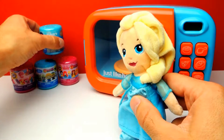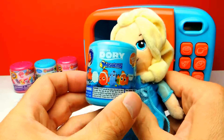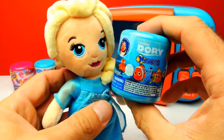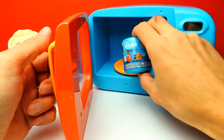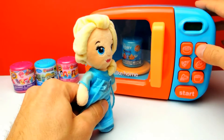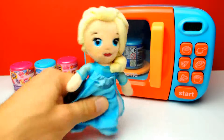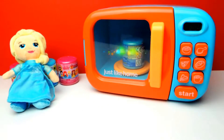And meanwhile, we will unbox this Finding Dory Mashem — that's interesting. Elsa, let's put it into the microwave oven. Close the door and hit the start button. In a couple of seconds, we will know what's inside this capsule. Yes, of course there will be a little Mashem, but I don't know which one. So maybe we get even Dory — it would be awesome.